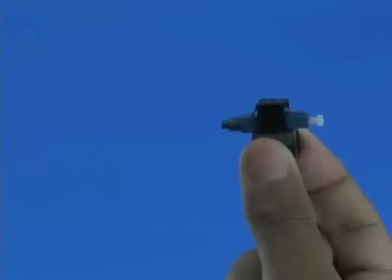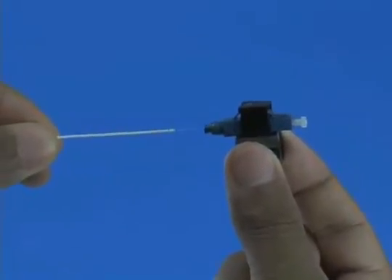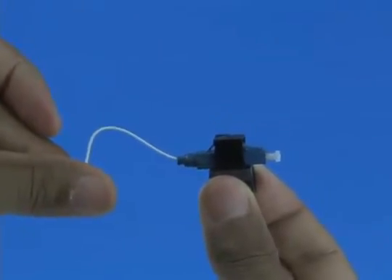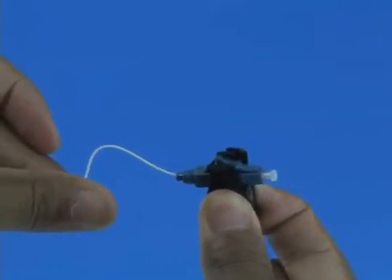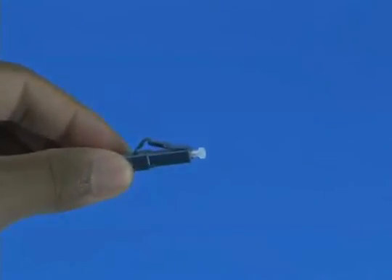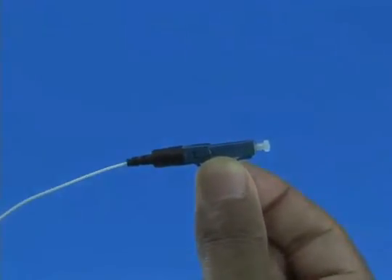Option A: Termination without the use of a visual fault identifier. Insert the fiber slowly into the rear of the connector until a connection is made. Make a bend in the fiber to maintain connection. Squeeze both sides of the wedge clip to release the wedge and discard the wedge clip. Slide the 900 micron boot onto the connector. Termination is now complete.